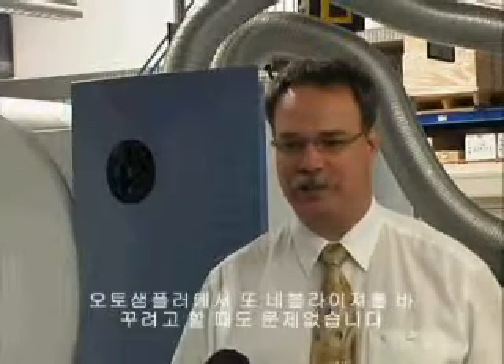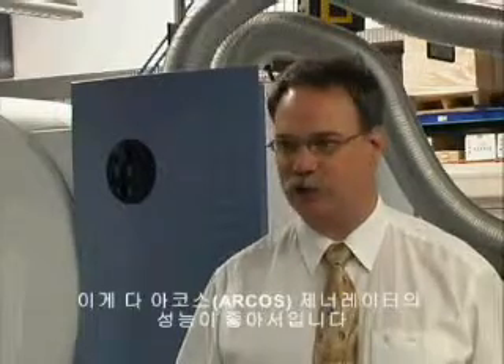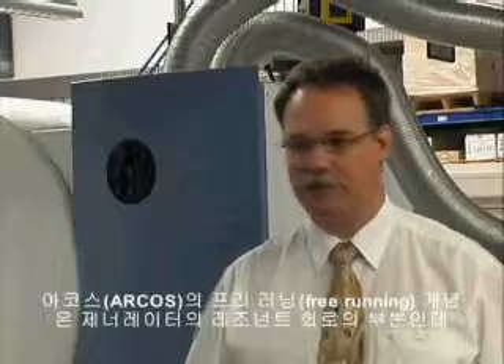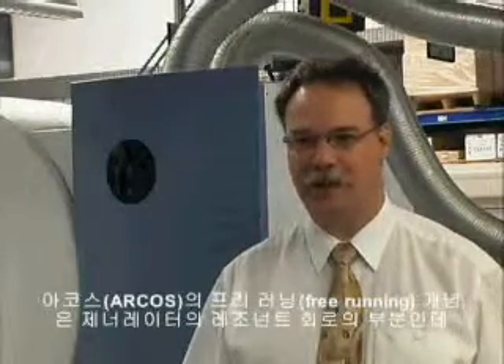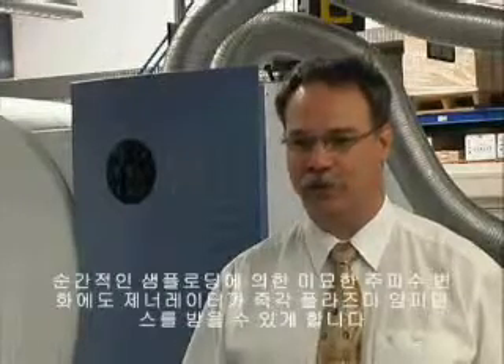Or you want to change the nebulizer, stuff like that. And that's mainly caused by the ARCOS generator being a free-running generator. The free-running concept, with the plasma being part of the resonant circuit of the generator, allows for the generator to instantaneously adapt by a slight frequency change to the momentary sample load of the plasma impedance.